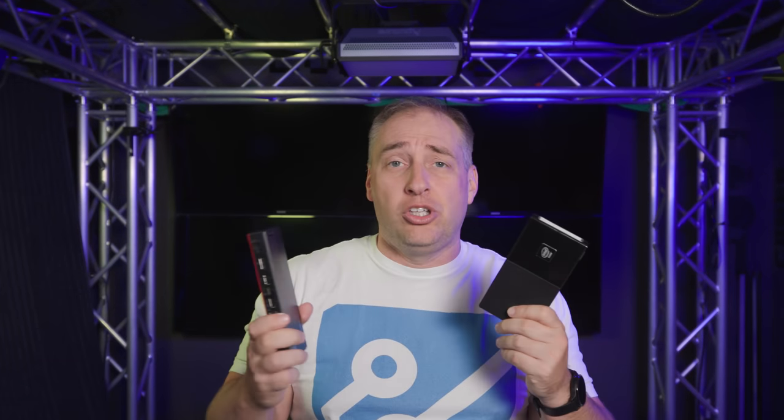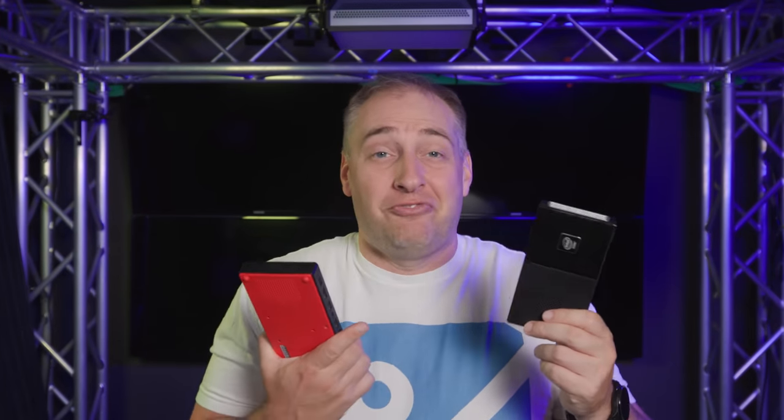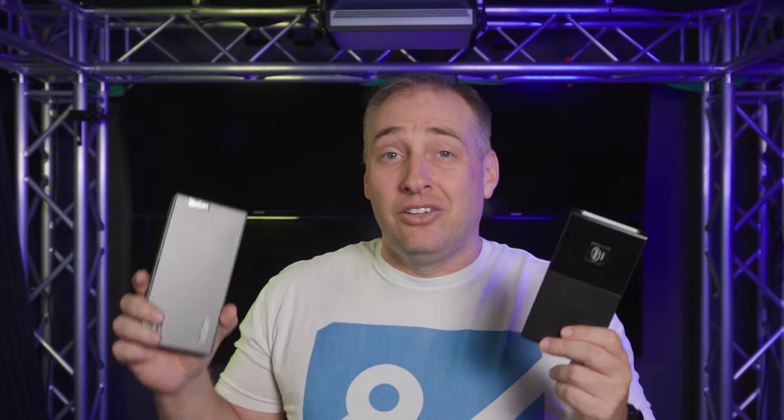The Topton unit is definitely a newer unit with better features, even if its build quality and chassis feel much cheaper and lighter than the Lenovo. I feel like I got a lot more with the Topton at this price range. If you want Project Tiny Mini Micro nodes with higher-end or newer CPUs and more expandability, going to that one-liter chassis gets you a lot more for your money than this unit.